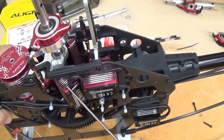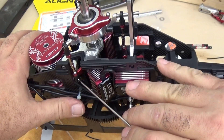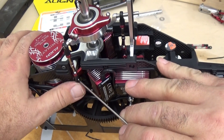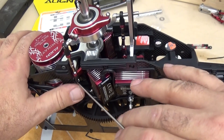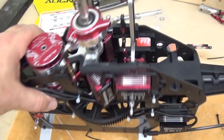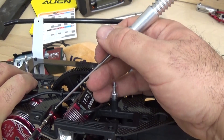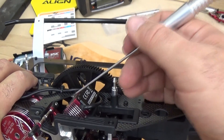The cyclic servos come in from the outside with the servo arm facing out and the ball facing aft. This is your left side cyclic — that would actually be channel 2. Over here on the opposite side, I've got my right side cyclic. The servo arm is here with the ball facing aft — that is channel 3.